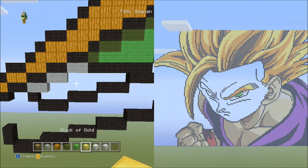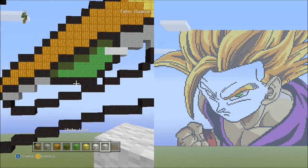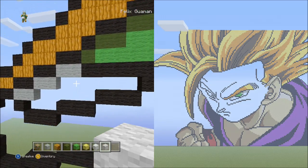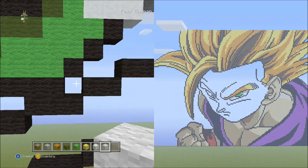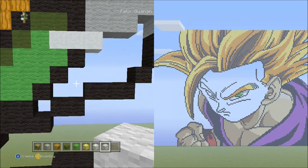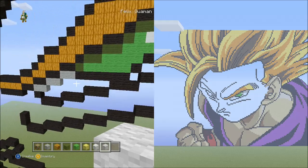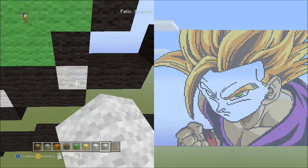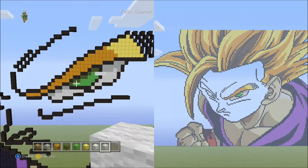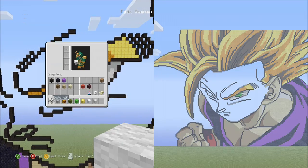Now switch to the white wool. With the white wool you're going to fill in three areas: this single area here, that small area, and this area. Do that now. When you're done filling it in, it should look like this. Now I know some of you are getting excited seeing Gohan's eye for the first time in your world.